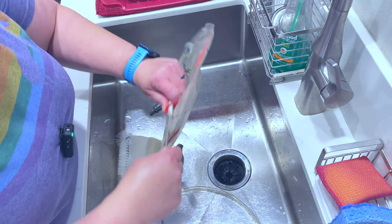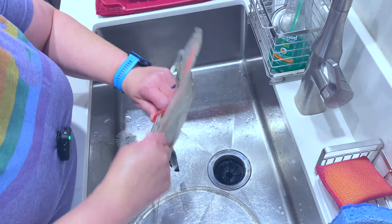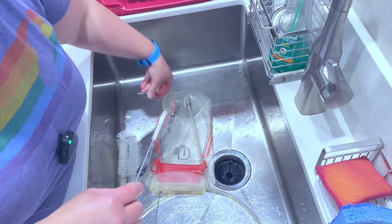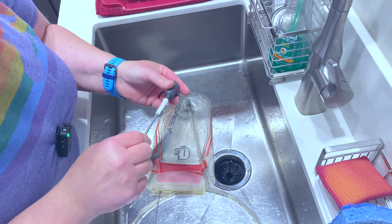To be honest, I don't clean it every time, but I do clean it periodically. And sometimes this will be pretty funky. Then I can clean inside here.